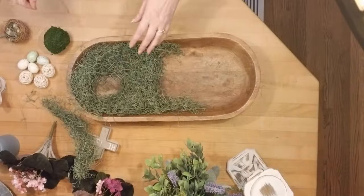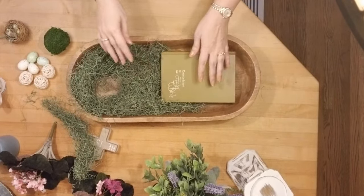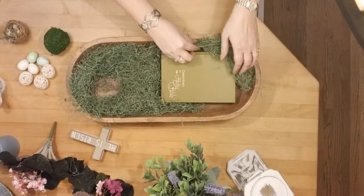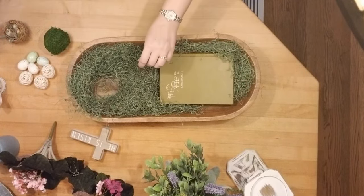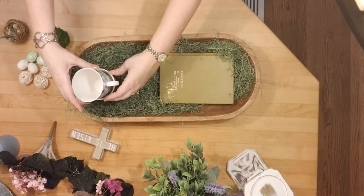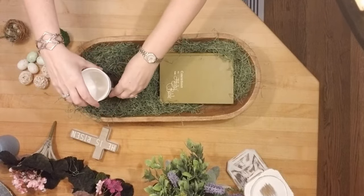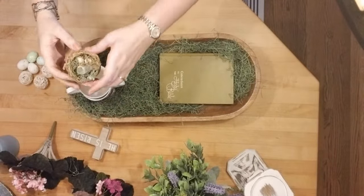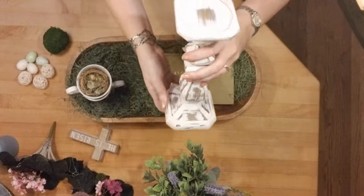Now I'm going to show you how I made my Easter centerpiece for our table this year. I have this dough bowl that I found either at Marshall's or HomeGoods this year, and I'm just adding some of this kind of wooden grass with a green stain to it. I'm adding these tea cups that I've had for a couple years — I think you can find something like that at Marshall's — and then I'm adding this little bird's nest to one of the tea cups, and then I found this candlestick at At Home this year.